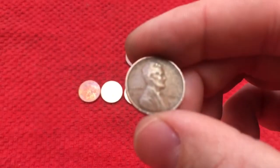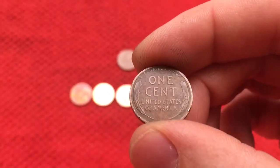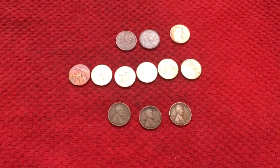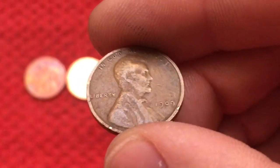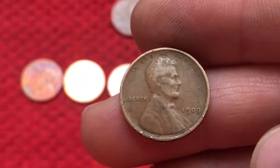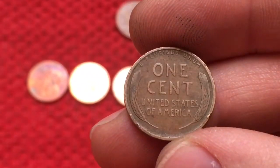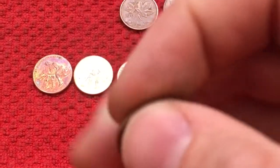This is our first-year wheat cent — a 1909. When I first looked at this, I had no idea it was going to be that old. It's in pretty nice condition. Let me zoom in here. This thing's in pretty decent condition as far as how much it's worn. The lettering is still pretty sharp. You can still see some of the detail in the wheat ears there — compared to this 1919.